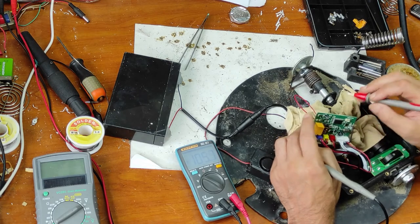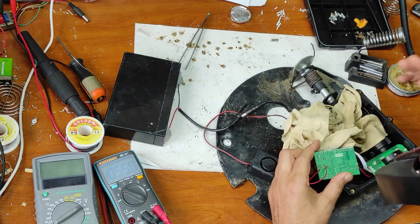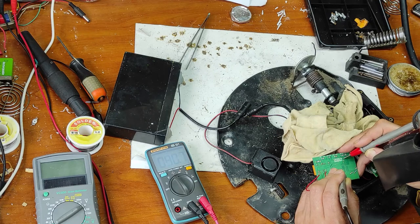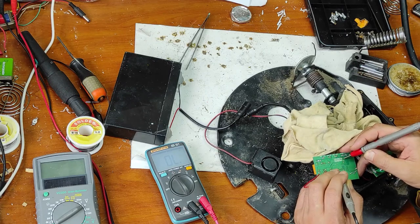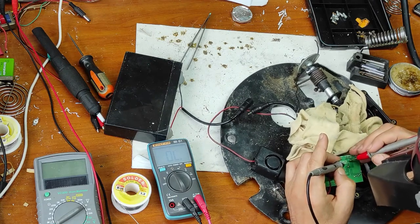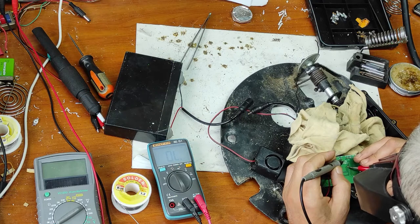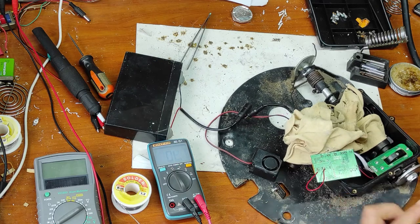Let's see what happens now. First of all, I will break the circuit to the microcontroller. Now let's measure — it seems it's good. So now this wire doesn't reach to the microcontroller. And here I have 3.3 volts. I will make a connection. Now let's check the connection. Everything seems good.